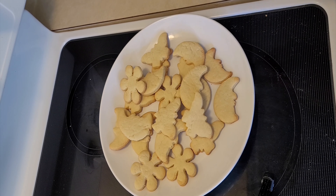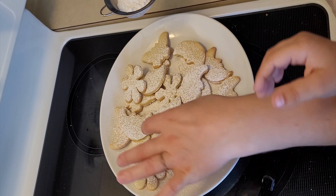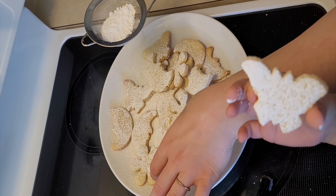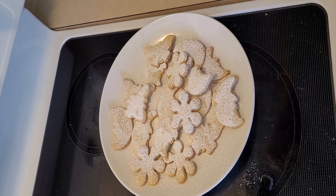I'm also going to put some sugar powder on the cookies so they look more delicious. Look at this beautiful, delicious butterfly. These cookies are so good that once you start eating them, you cannot stop yourself.